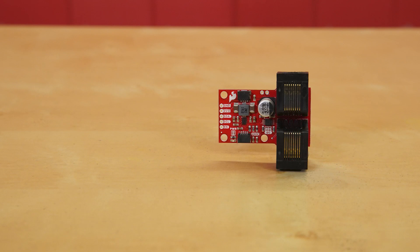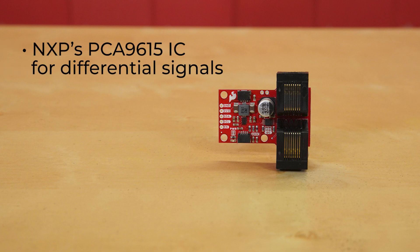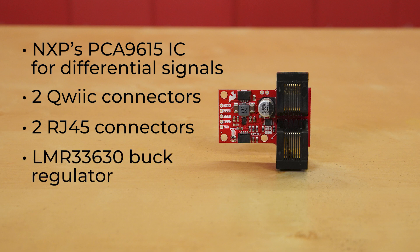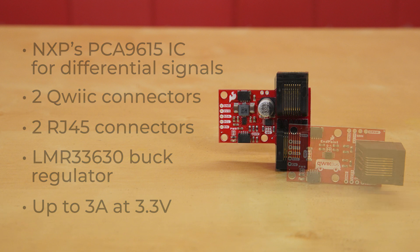The SparkFun QuickBus Midpoint works in tandem with the QuickBus endpoint, so you can extend the range of your I2C bus and easily tap into drop-in devices wherever you would like. Besides using NXP's PCA9615 IC for differential signals and having two quick connectors and two RJ45 connectors, the midpoint also features an LMR33630 buck regulator that users can enable to source larger amounts of current — up to 3 amps at 3.3 volts — to devices attached to the midpoint.